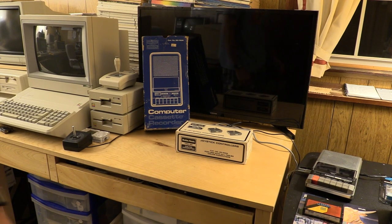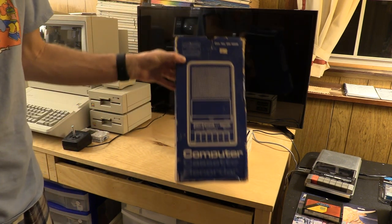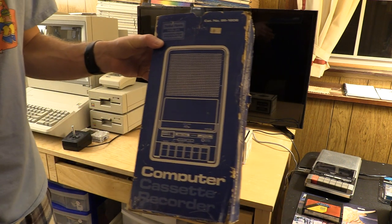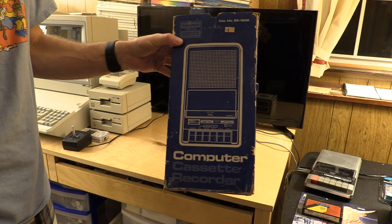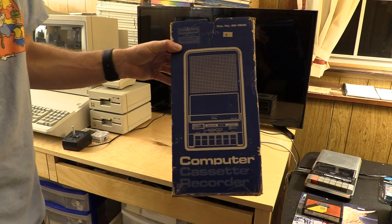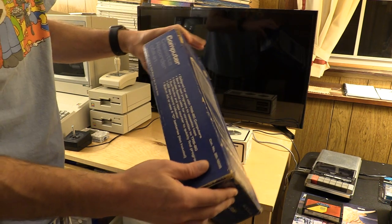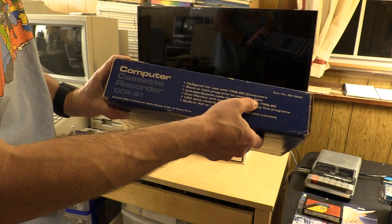First up, the first two bonus items: we've got the original box for the cassette recorder. One thing you might notice as I walk around is that my voice doesn't change, because we also have an upgrade on the TJB Chris YouTube channel. I invested in a lavalier mic — a wireless one — so hopefully this evens out the audio issues. Anyway, back to the box, more interesting than the mic.